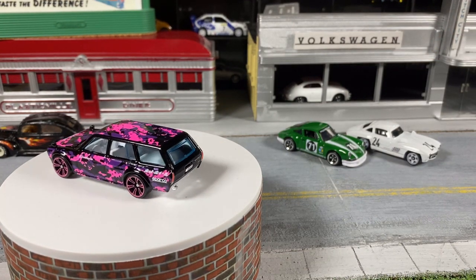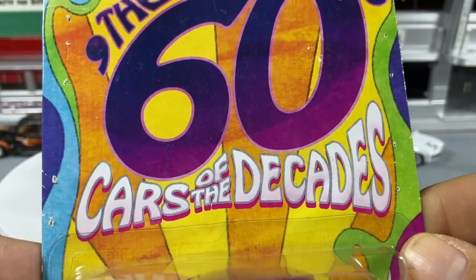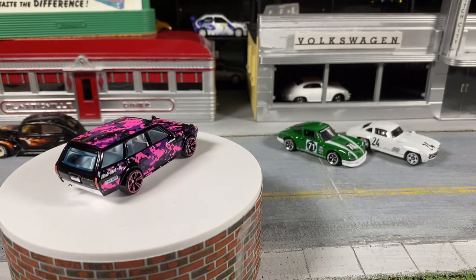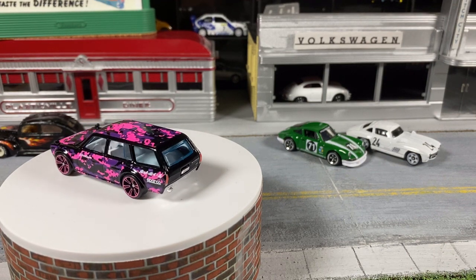Last but not least, from the Hot Wheels Cars of the Decades — the 60s — we have the 1965 Volkswagen Fastback. Sometimes I get the dates wrong even reading off the package, but yes, it's '65. This one is also a metal body, metal base.